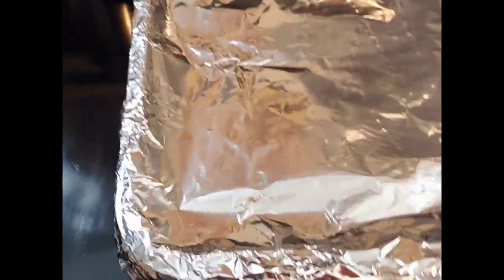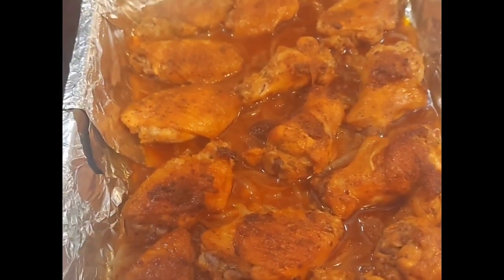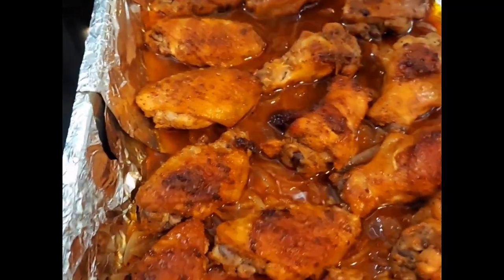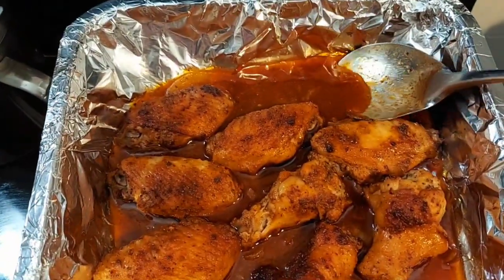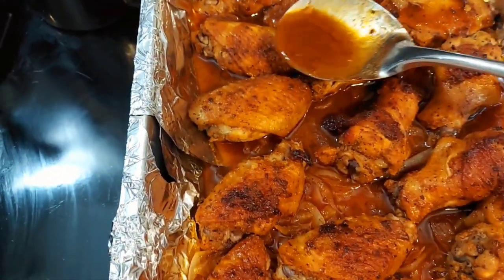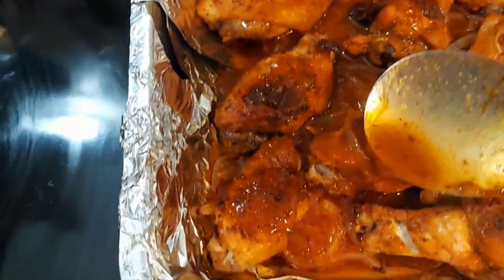I've just taken this out of the oven. Oh, this looks so good — it's bubbling up. Now I'm going to put this back in the oven and let it bake for about 10 more minutes. But before I do that, remember we have all these beautiful onions on the bottom? They've created a wonderful sauce. Let's go ahead and baste your chicken. I'm using wings today, but use whatever kind of chicken you want. I guarantee you will not be unhappy when you barbecue your chicken like this.